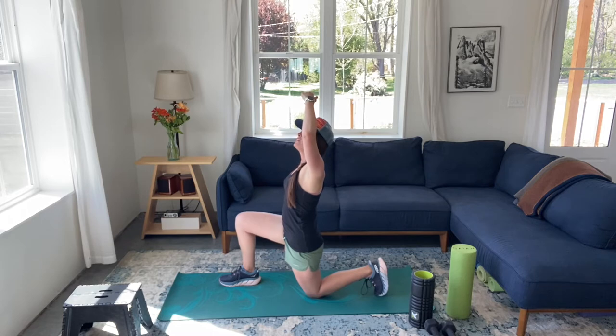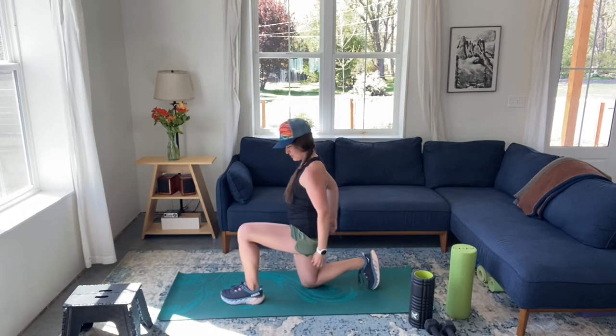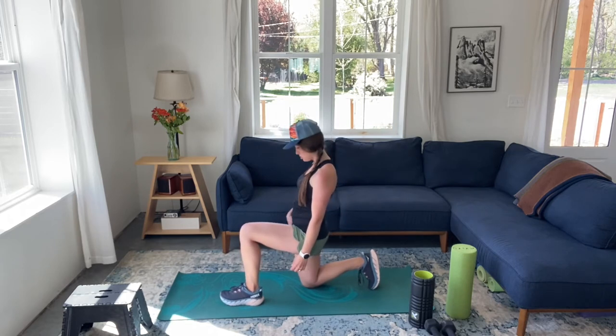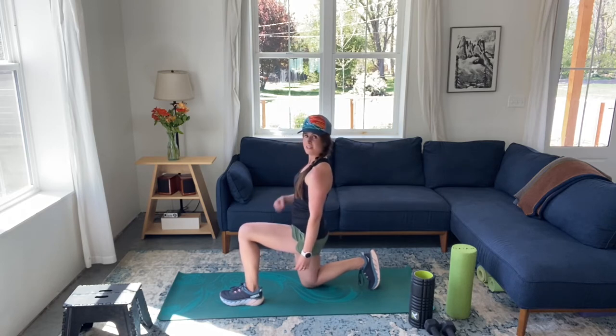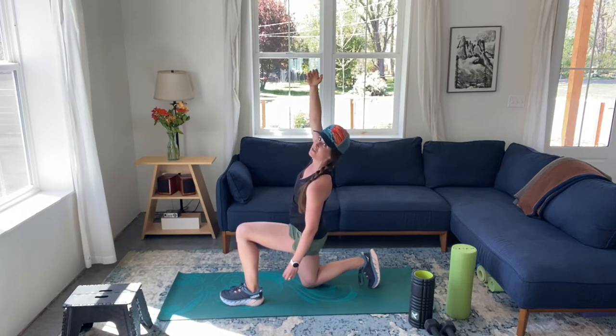Keep holding. Go ahead and come out of that, then switch your legs. Activating that right glute — you should already be feeling a stretch in your right quad. Navel to spine, like you're zipping up a jacket, bracing that core. When you're ready, bring that right arm up and you can even look up with that right hand. We're going to hold for a full 30 seconds here to really let the muscle relax.